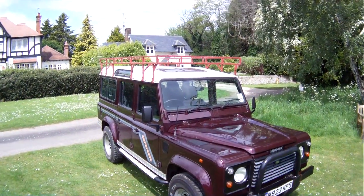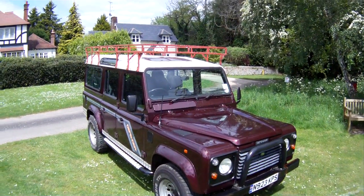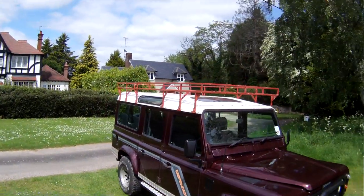Let's take a look around this N-registration, so it's either 1995 or 1996, Land Rover Defender 110, 300 TDI, factory County Station Wagon. This one's a nine-seater.